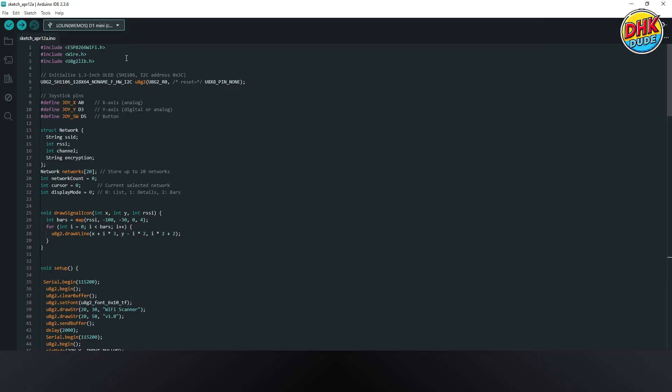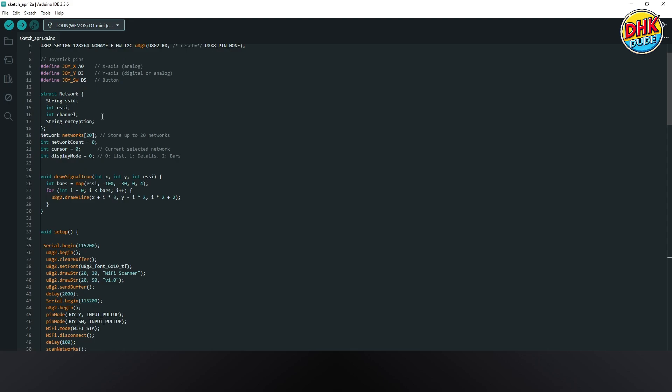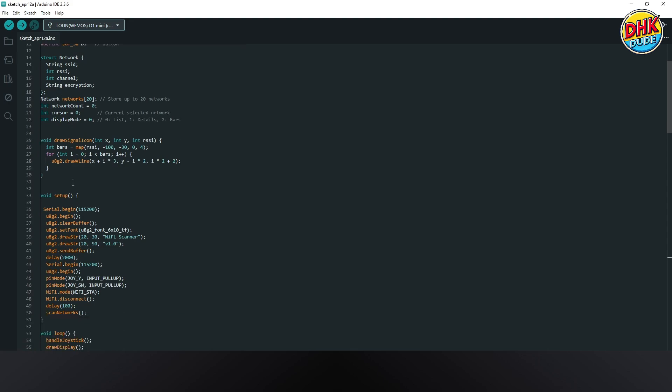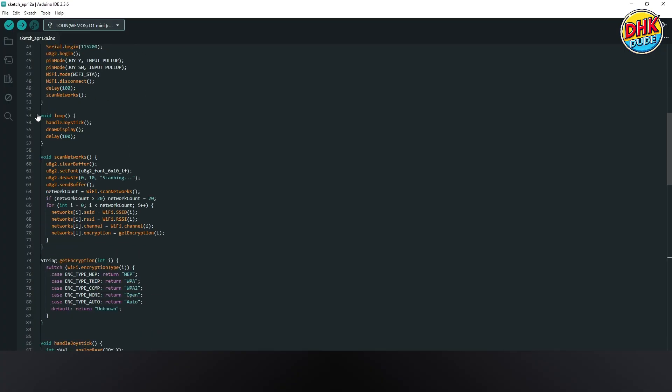We are using the ESP8266 Wi-Fi and U8G2 libraries. First, we will initialize the display — ensure you have entered the correct I2C address. The joystick's x-axis on A0 and buttons on D3 and D5 let you scroll and switch modes effortlessly. The struct Network stores each Wi-Fi network's SSID, RSSI, channel, and encryption for easy data handling. The setup function initializes the serial monitor, OLED, Wi-Fi scanning, and joystick pins for our scanner.